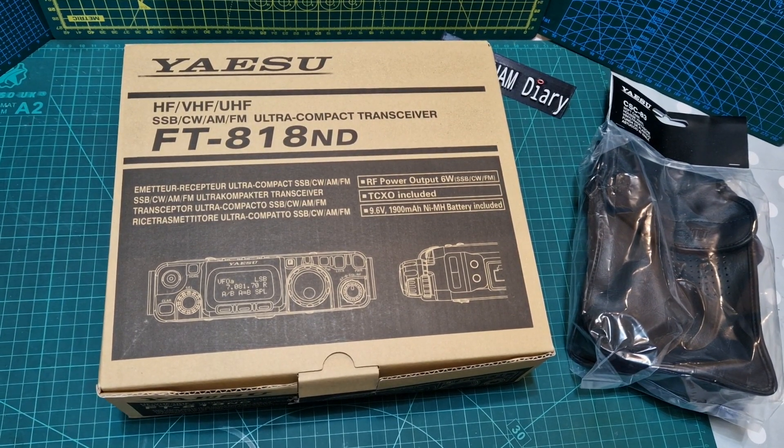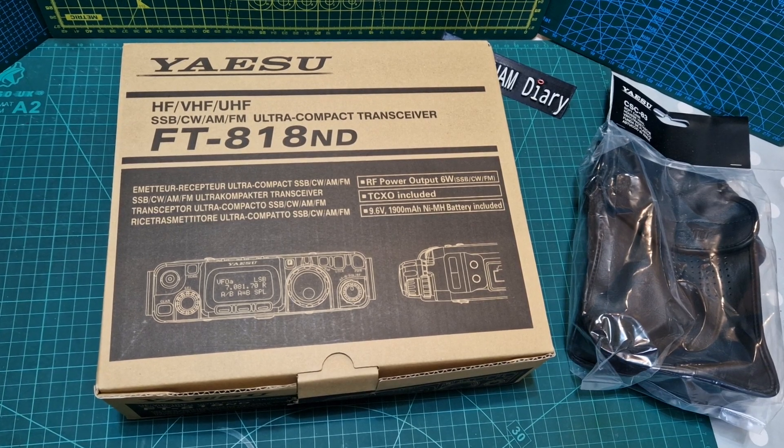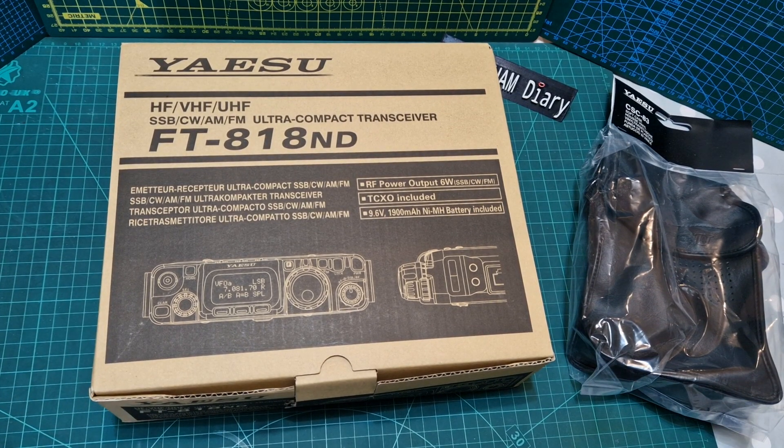Welcome to my channel. Look what we've got here — the Yaesu FT-818ND, the final version of the Yaesu 817/818. Why have I bought this? To me it's a classic radio and I just want to have it here with my other radios. I bought this permanently to keep, not to sell.